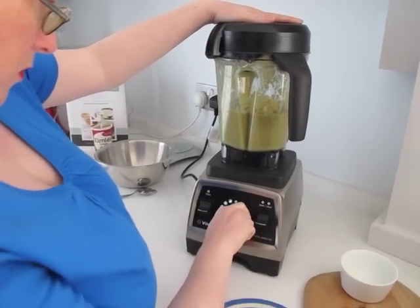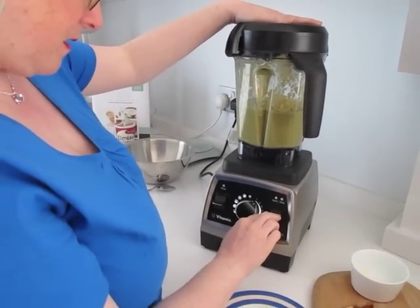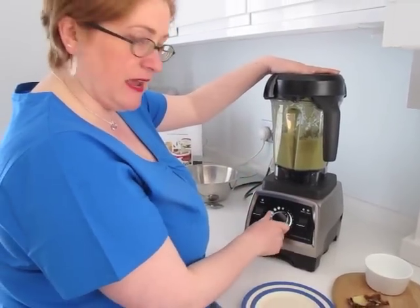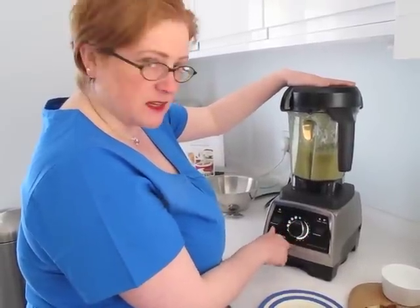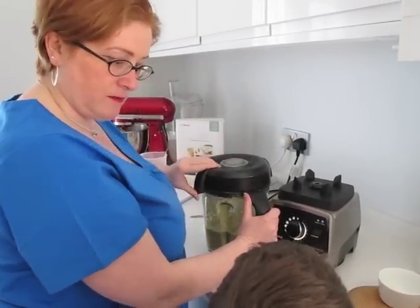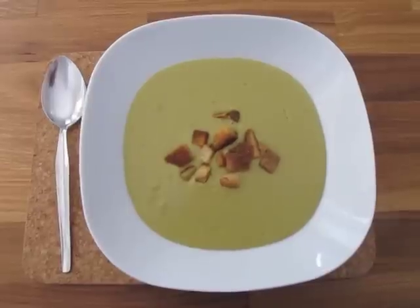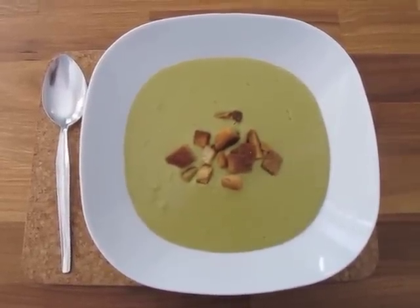This time we're going to go just to program number one and give it a bit of a blending for about 15 seconds. That's fine. Looks like we've got our chief tester here as well. And here we are — cheesy potato and broccoli soup made in the Vitamix.